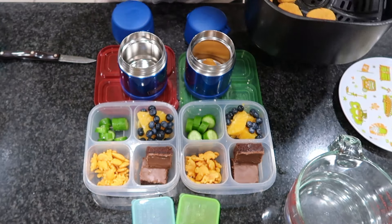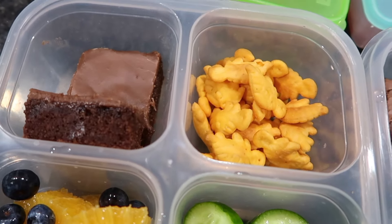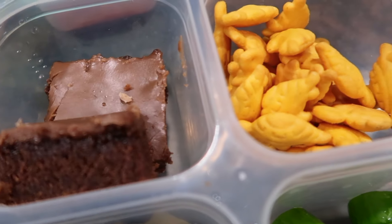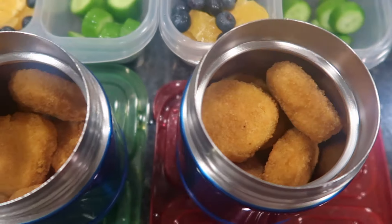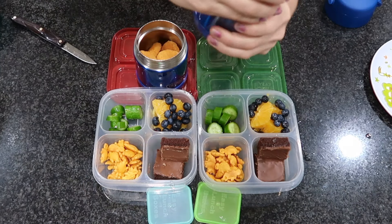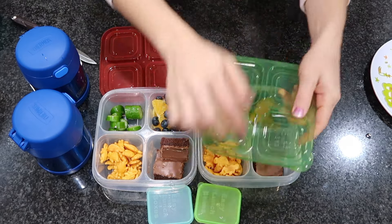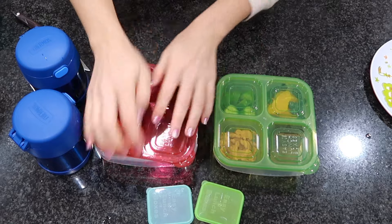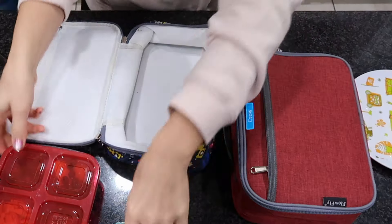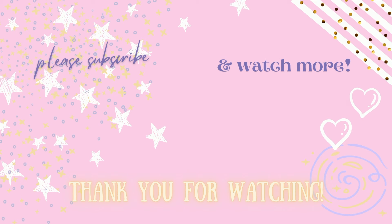A quick note about thermoses: I've been asked before whether the hot meals actually stay hot, and I always assumed yes — but now I know for sure. I had to pick my son up from school right after lunch because he got hurt, and when I cleaned out his lunchbox, the thermos still had one piece of food in it that was still warm near noon. So yes, they will definitely keep food warm until lunchtime. That's it for this lunchbox video — let me know if your kids would enjoy any of these meals, and thank you so much for watching and supporting my channel. See you in the next video!